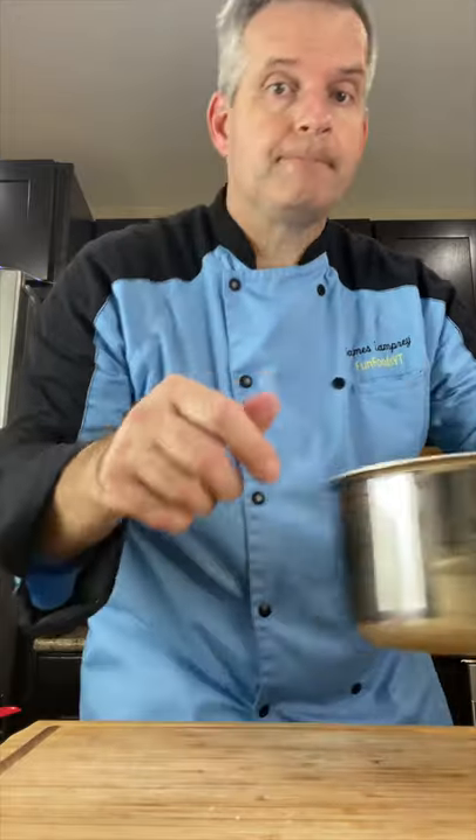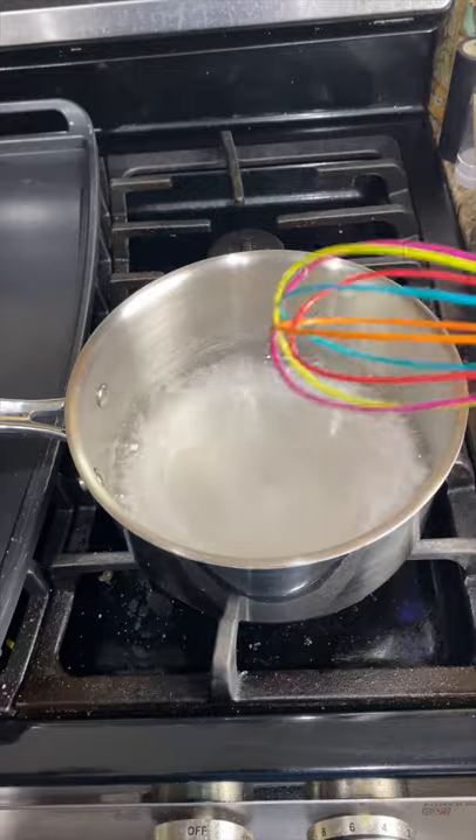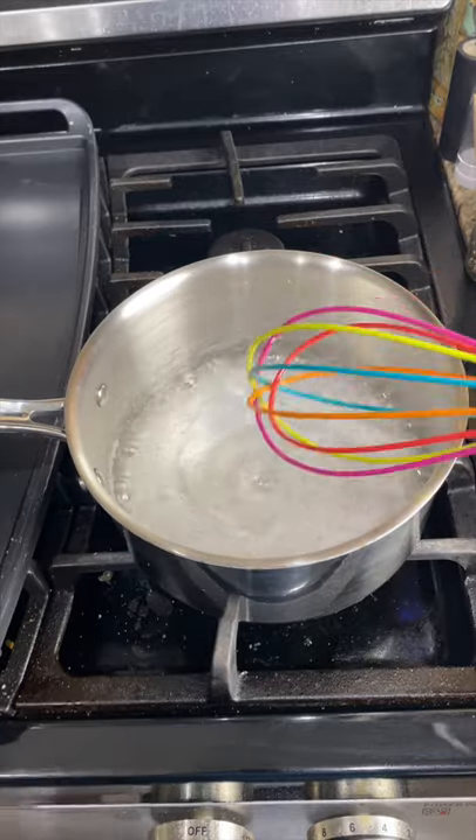Bring it to the stove and heat it up. Turn on medium heat and cook it until the sugar dissolves. Once the sugar has dissolved, we're going to turn up the heat.